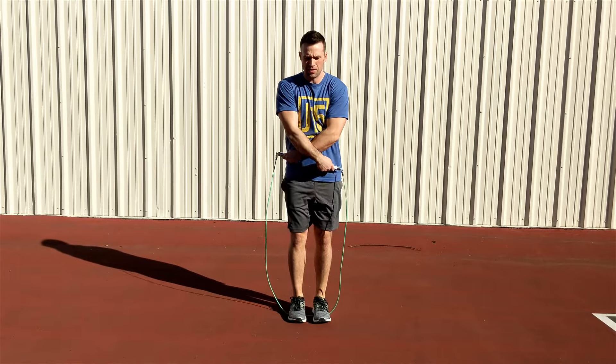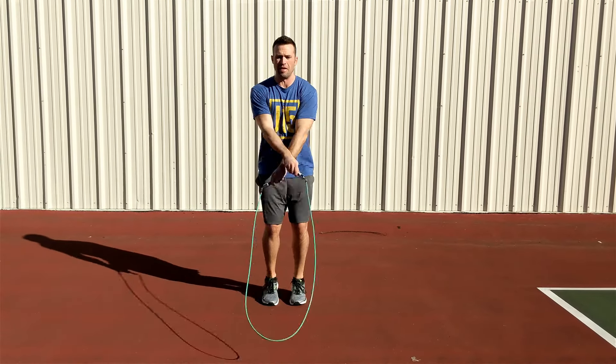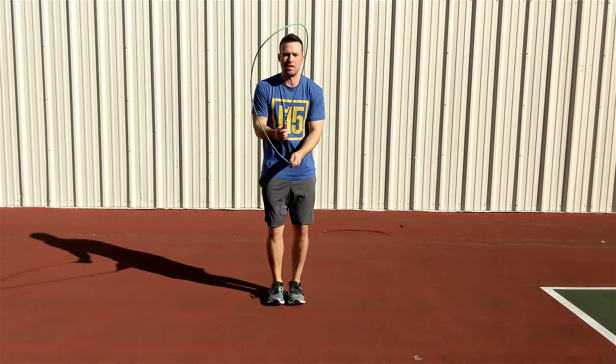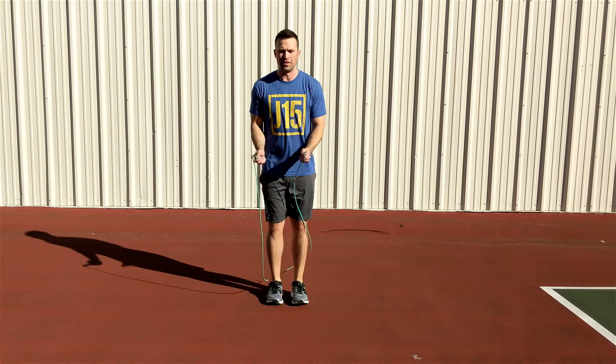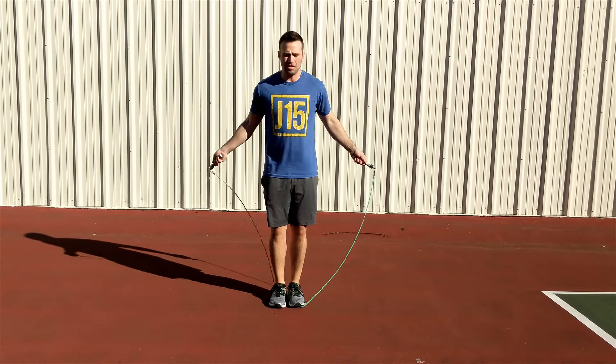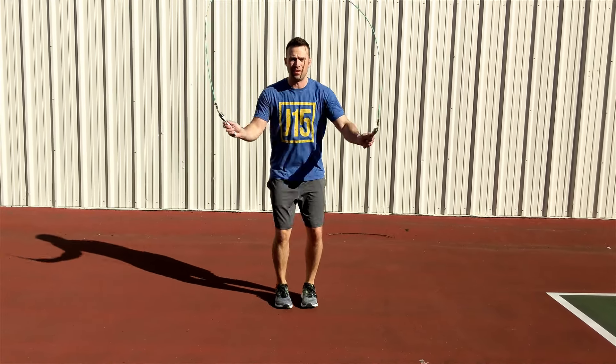Now we can add in the jump. Once the rope passes under you and gets back overhead, you simply uncross your arms returning to the normal jump rope form position. Catch the rope once again under your toes and practice this until consistently successful.